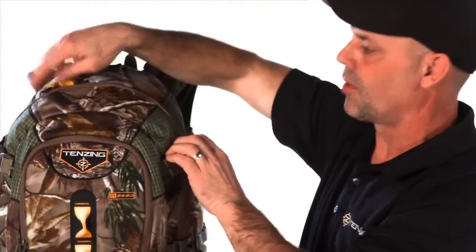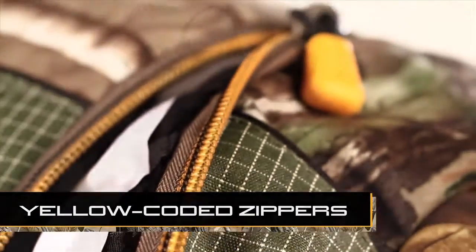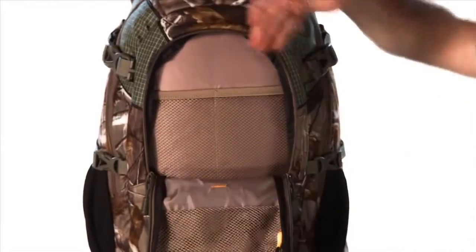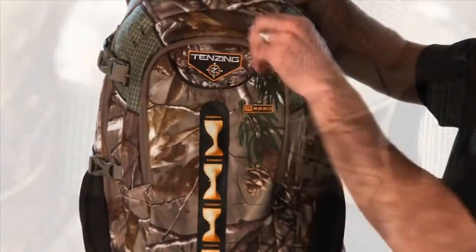All the main pockets on all the Tenzing packs always have a yellow zipper tooth and a yellow pull. In this case you can see this is a face pocket — it has a brown pull. This is going to take me to my organizer pockets so I know the difference between the face pocket versus the main pocket.